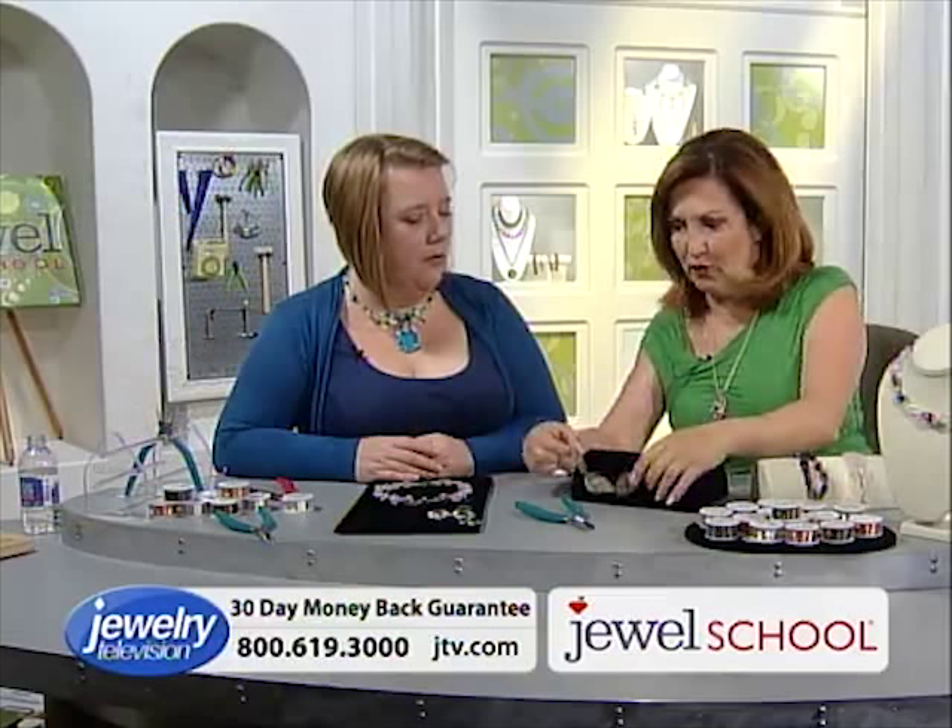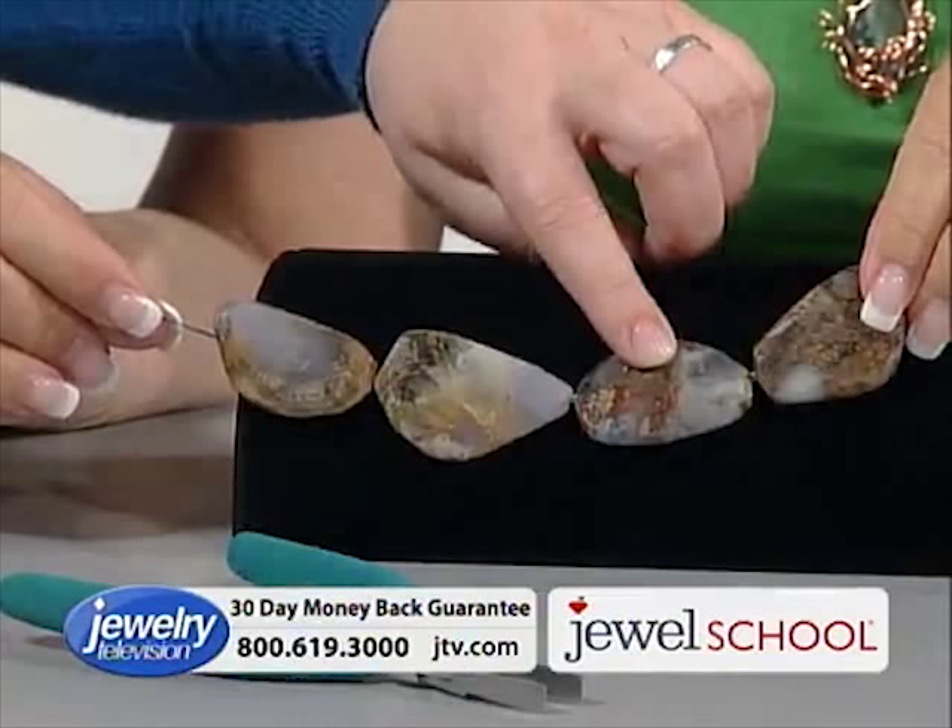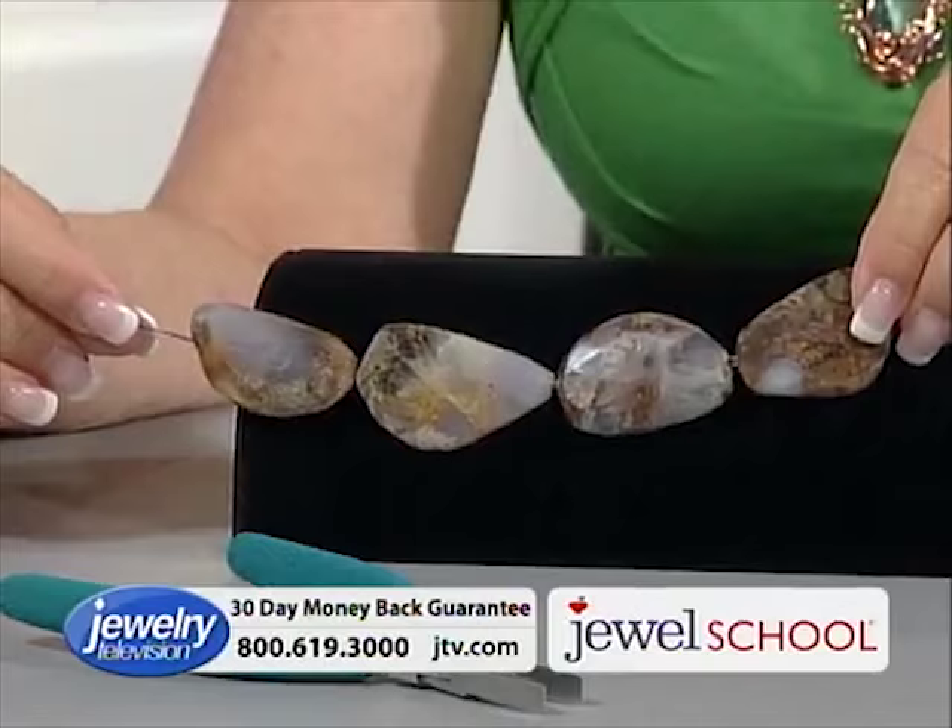That's super cool. Each one of these is essentially a pendant on its own. It's in the book. You've got this whole strand of beads — you could get about 12 pendants out of it.